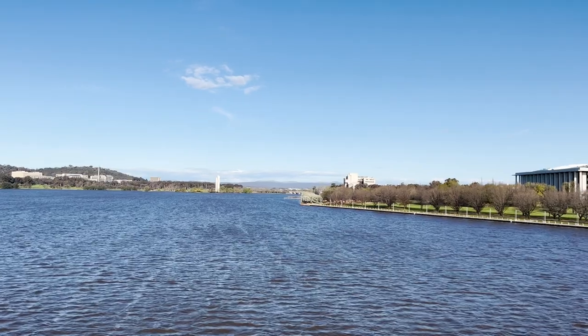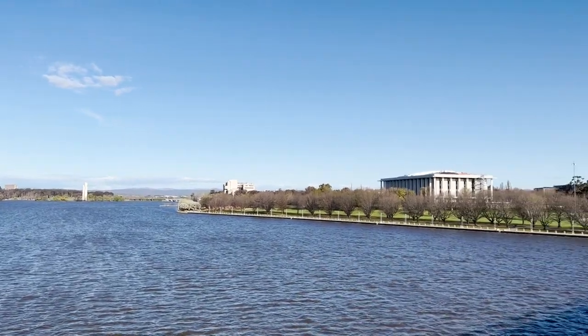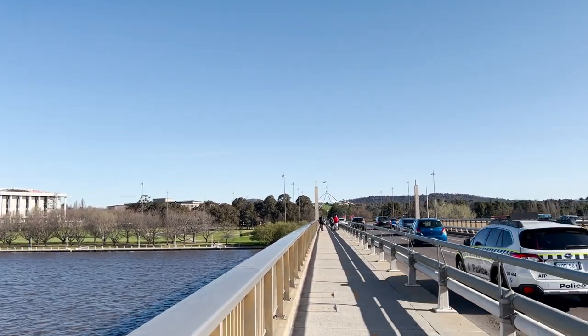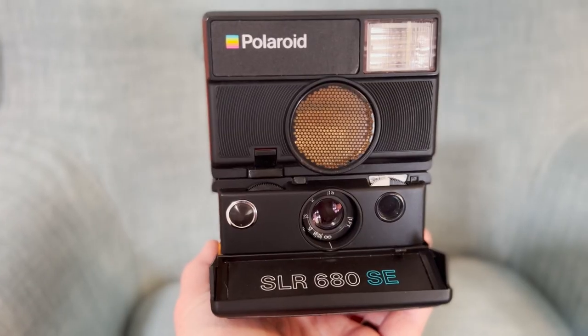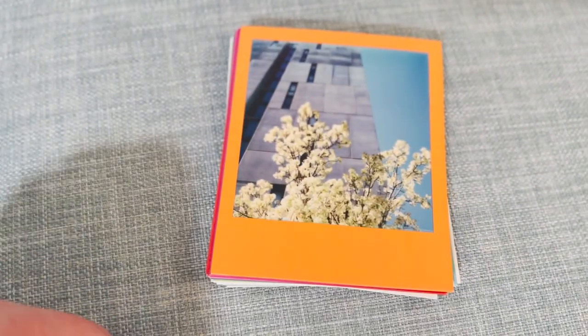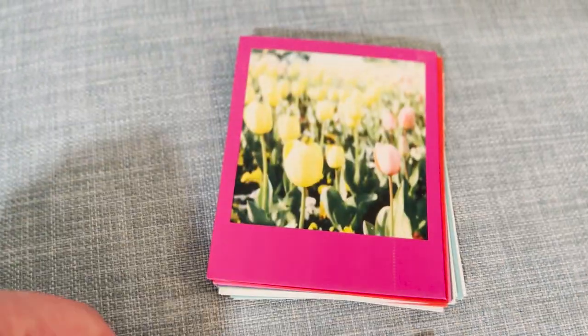Earlier this week I spent 24 hours in Australia's capital city of Canberra, and in that time I decided to do a little 24-hour Polaroid challenge. With me in my bag I took my Polaroid SLR 680 camera and two packs of fresh Polaroid 600 colour film. In this video I'll be showing you the 16 photos I took in that 24-hour period.